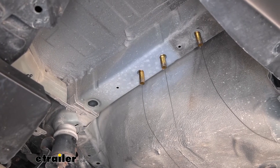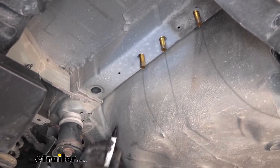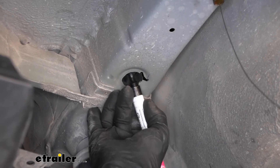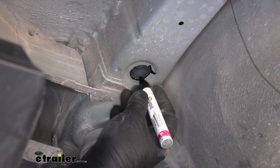Once you have it all in there, it's not a bad idea to come back — since we have some bare metal now — with some paint. You can use spray paint or a paint stick like this, just put a layer over it. That way it'll help keep it protected from rust and corrosion and things like that.